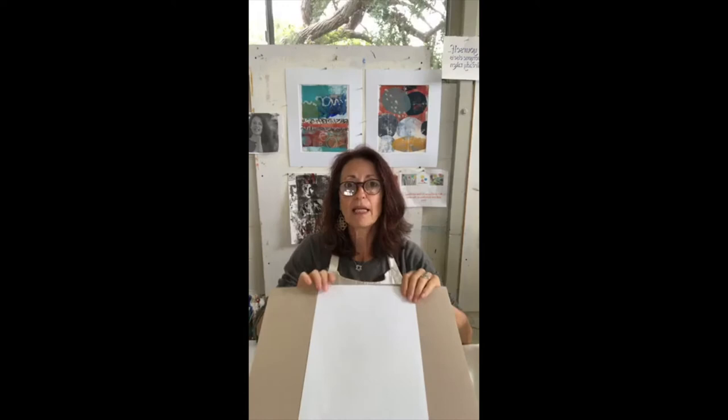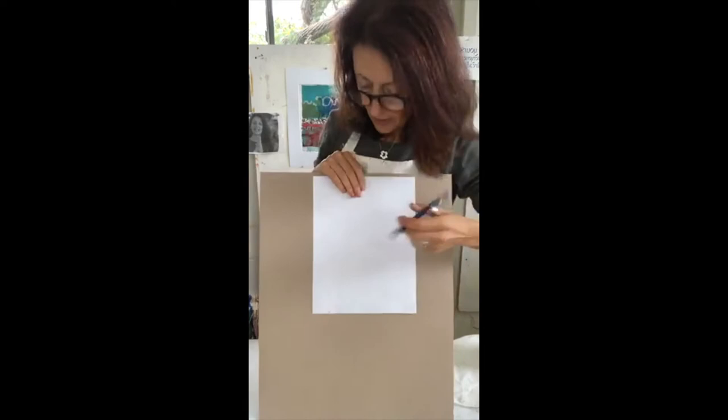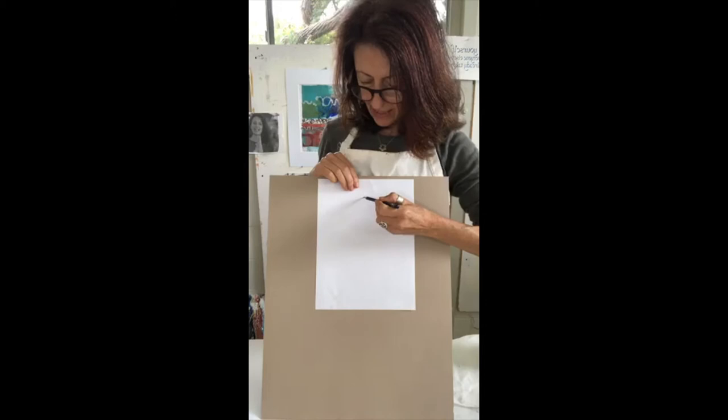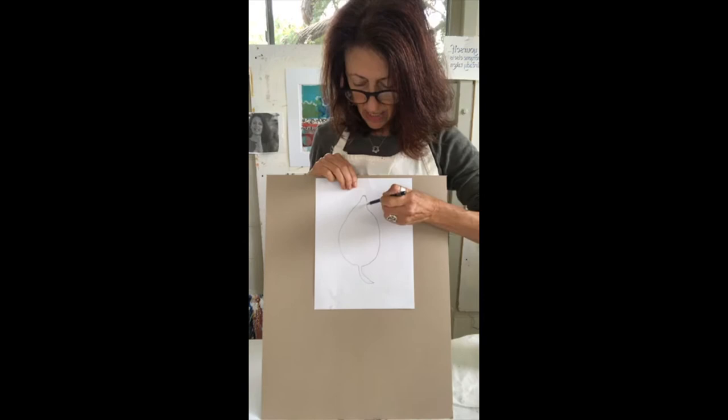I'm going to give you a few minutes to go around and find a yellow, orange, green, and blue shape. You can either bring them back to your table or draw the shapes while you're looking at them wherever they are — it's just a shape, it's not a big deal. I'll draw a few objects so you can see. My lemon has that little thing on the top and a little stalk — that's my lemon shape.